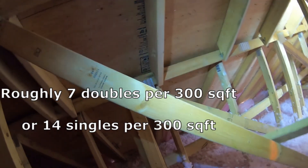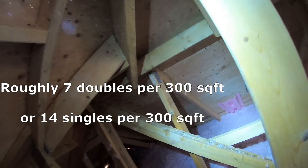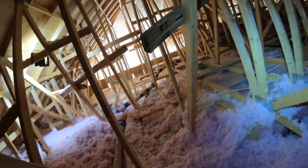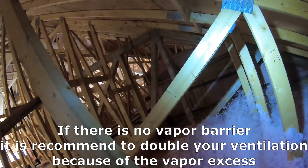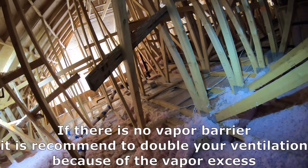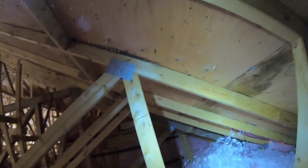You can calculate how many of these more vents you need in your house — we'll round it up to say 14 of these singles for every 300 square feet. Here's another kicker: if you don't have a vapor barrier down, your ventilation is recommended at double that. So for every 150 square feet of attic space, you need one square foot of ventilation intake and one square foot of ventilation exhaust.